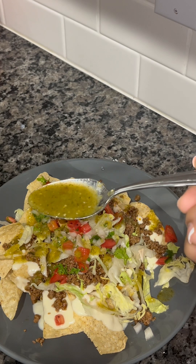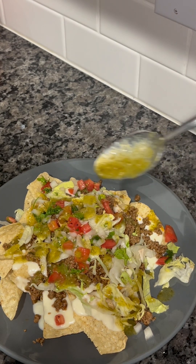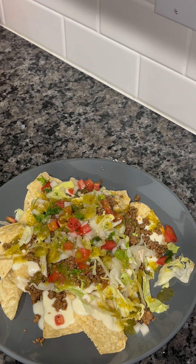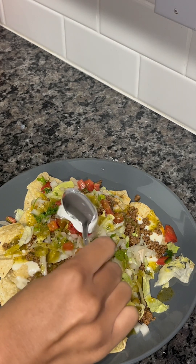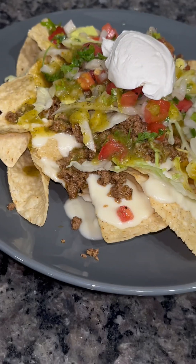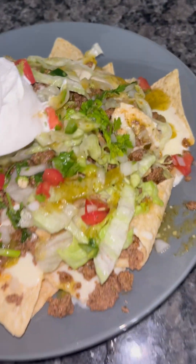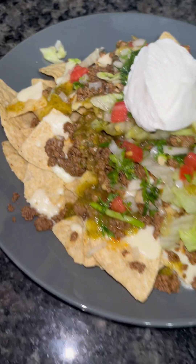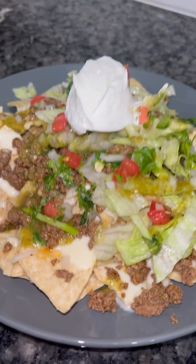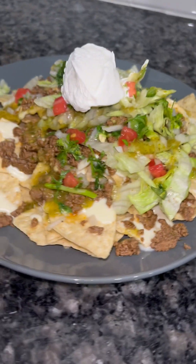I hope you guys give this recipe a try and let me know how you like it. If you recreate this recipe, tag me. I'm going to top it off with some sour cream. This is how I made my delicious nachos. I hope you guys try this recipe because it's really good. Follow me on everything, make sure you subscribe to my channel. Adios!